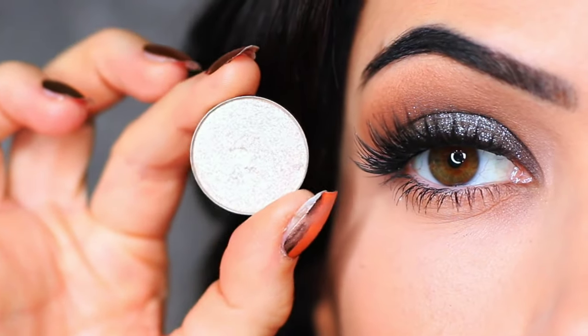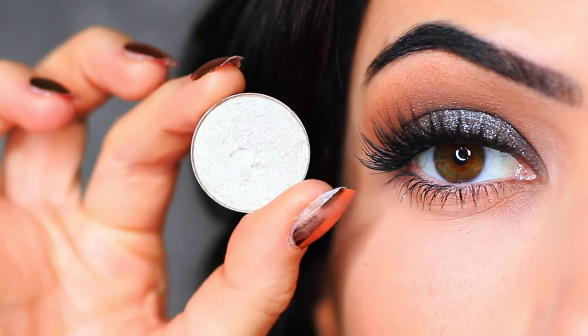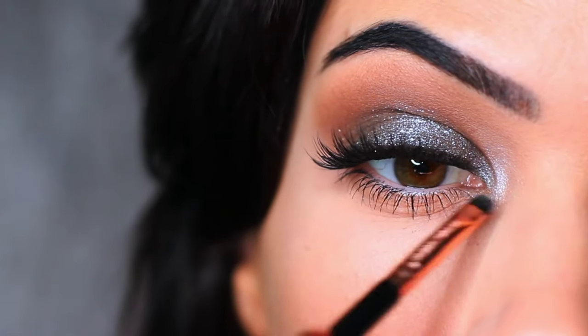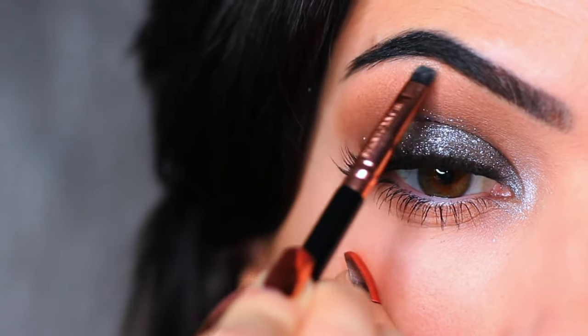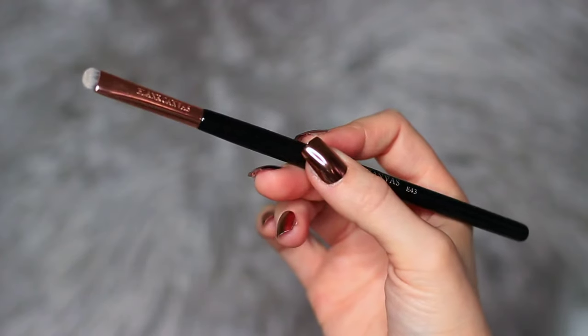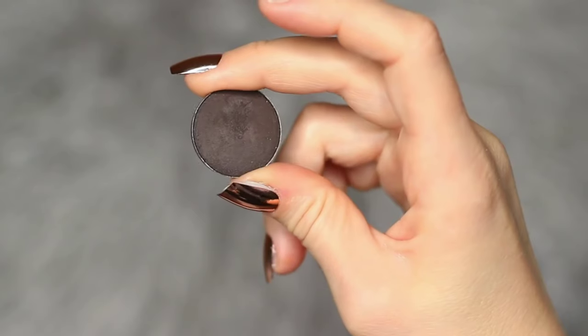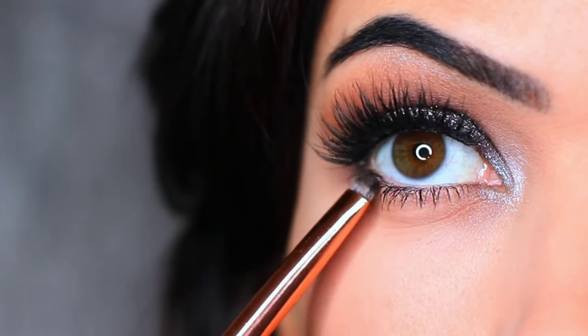Now I'm going to take a metallic eyeshadow — it's very similar to the previous shade but more metallic — and we're just going to apply this in the inner corner of the eye and also underneath the brows. The glitter won't give the same effect here, so we have to use a metallic eyeshadow. I then took my flat brush and a little bit more of the black eyeshadow and applied this on the outer two-thirds of the lower lid.